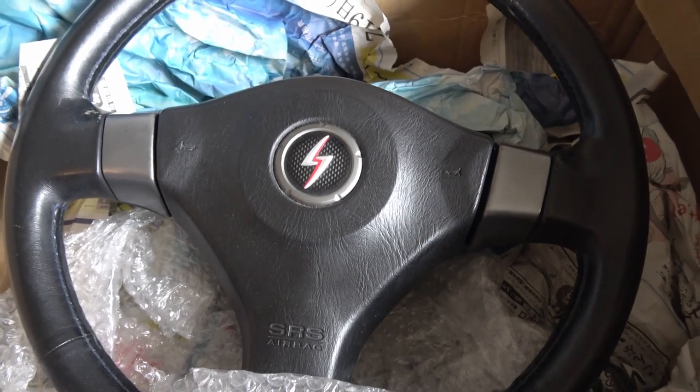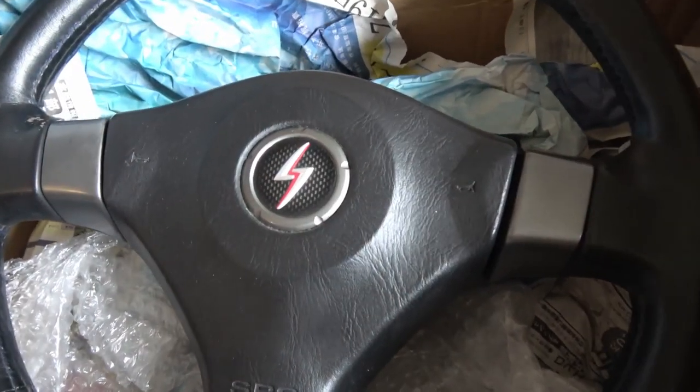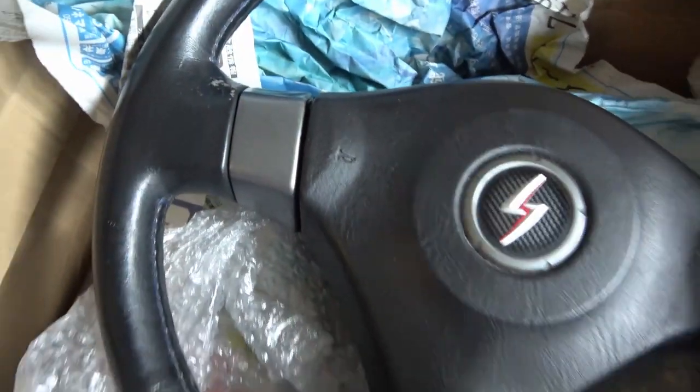The R34 GTR wheel is exponentially more money, and has the Silvia logo which is similar to the Skyline logo. And unlike the R34, it doesn't have these little pieces on the side.